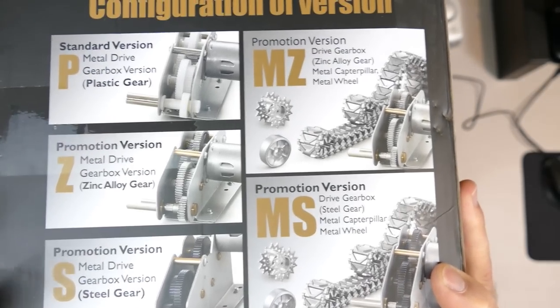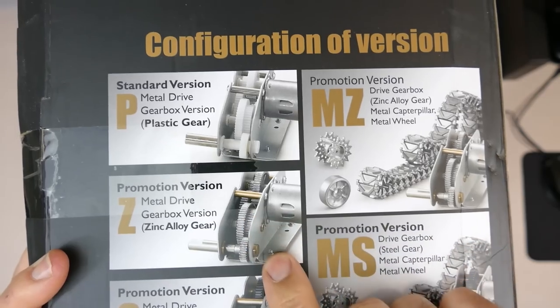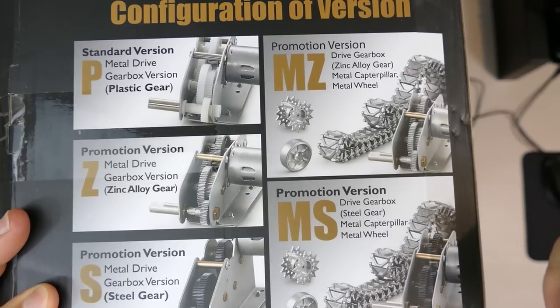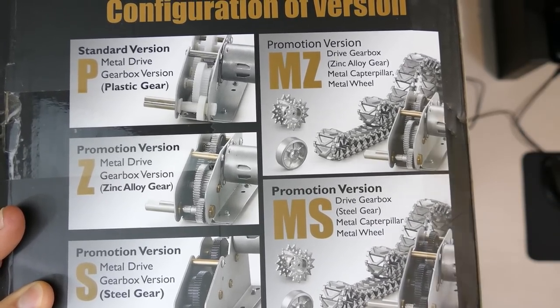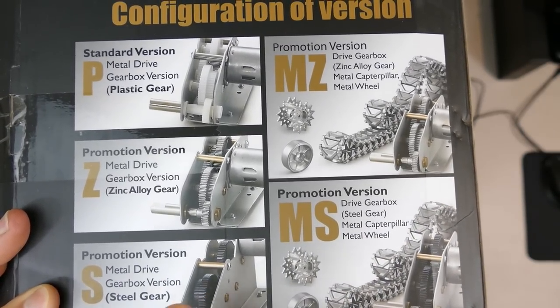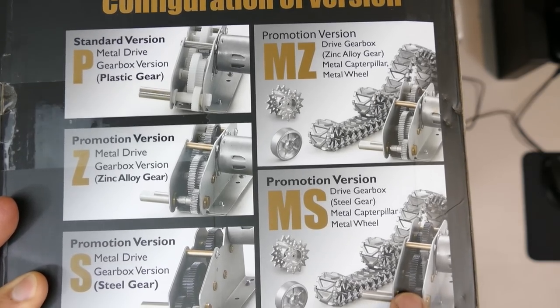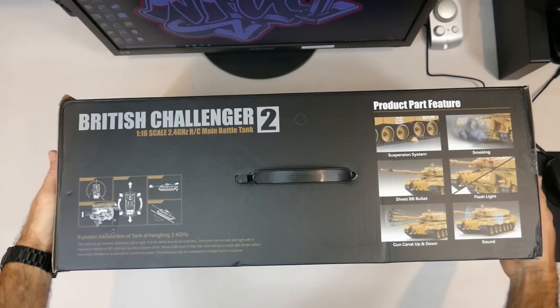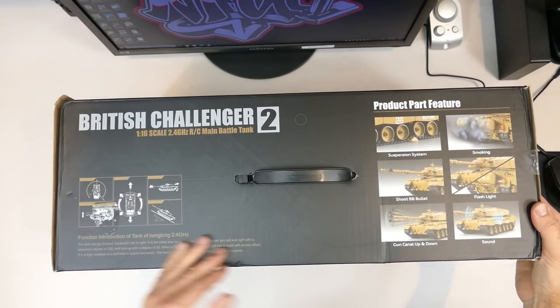There are different versions available: a standard version, promotional version, PZS, MZ, and MS. There are a lot of them. The steel gear version will probably be the best - hard black steel gears. I've got this version, but we'll see how we go anyway.